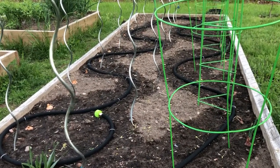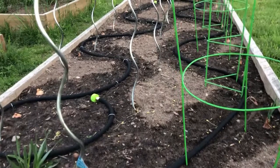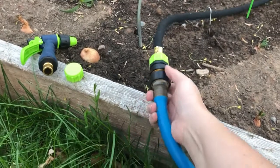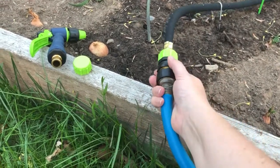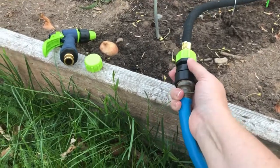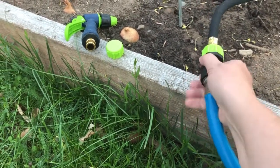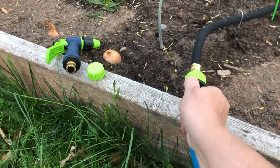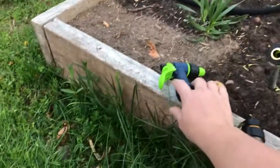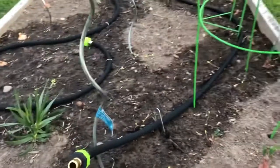I turned it on just long enough to see that I was hitting all the major areas. I also invested in some quick-connect fittings this year, so I'll be able to still put my sprayer on and use it, and just connect — I have a connection on it too — so that'll allow me to just switch between them every now and then.